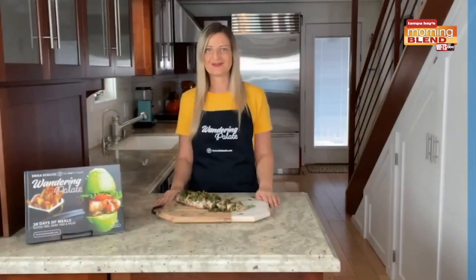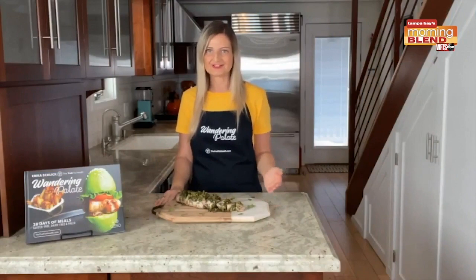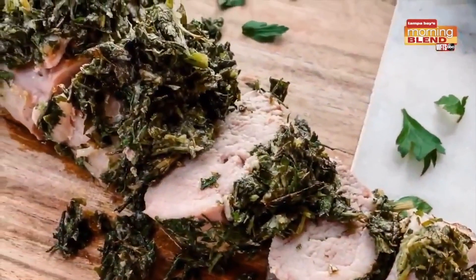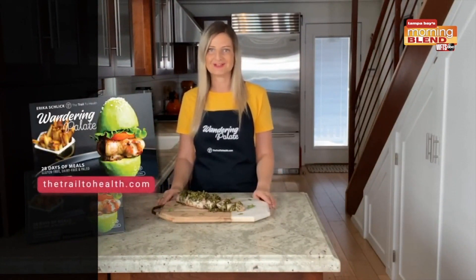Our pork tenderloin is now out of the oven and ready to enjoy. I recommend serving it with a roasted vegetable like a roasted carrot that I have on my blog, and you can also serve it with some sauteed grains. It goes perfectly, especially with that herb crust. You can get this recipe on my website at thetrailtohealth.com, and you can also find other healthy and delicious recipes in my cookbook, Wandering Palette, which is available on my website and Amazon as well. Bye-bye.